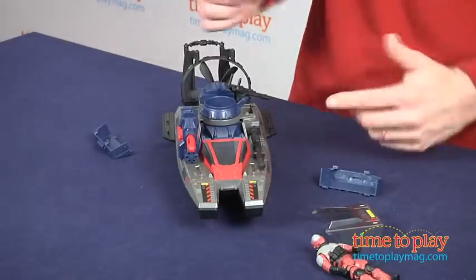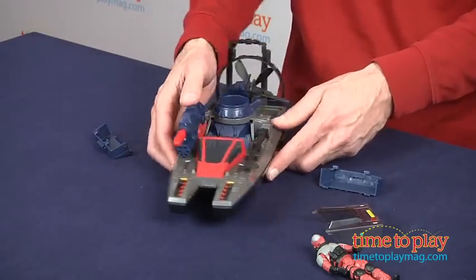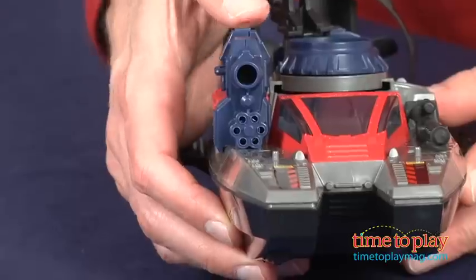The one thing I did like about this is the Torpedo Launcher. The torpedoes sit here and you can make believe — fire away and go! Boom! There it goes.